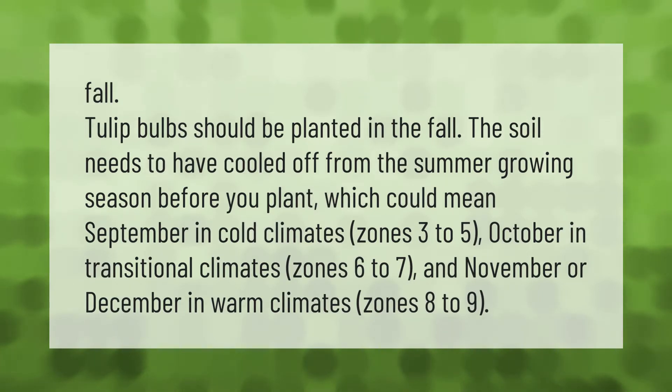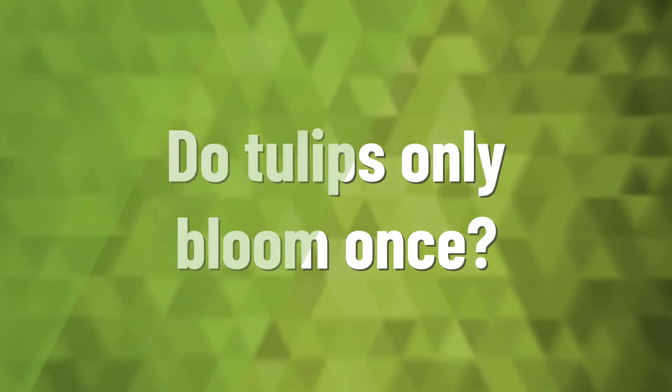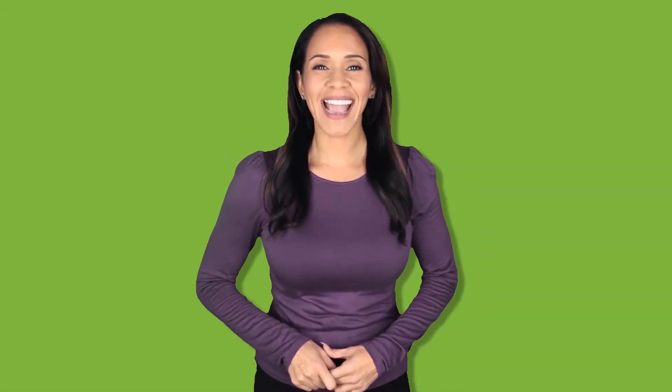Fall tulip bulbs should be planted in the fall. The soil needs to have cooled off from the summer growing season before you plant, which could mean September in cold climates (zones 3–5), October in transitional climates (zones 6–7), and November or December in warm climates (zones 8–9).